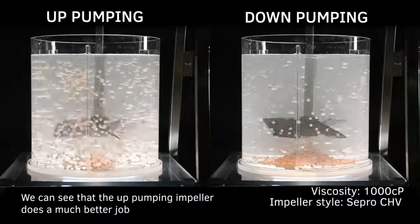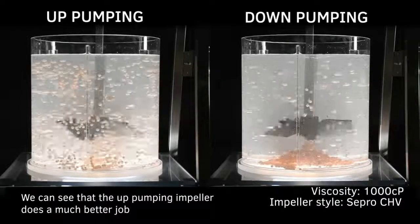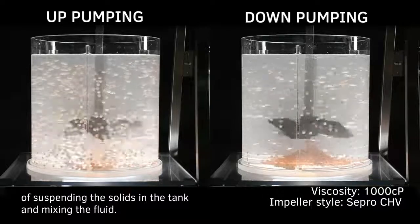We can see that the up-pumping impeller does a much better job of suspending the solids in the tank and mixing the fluid.